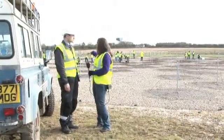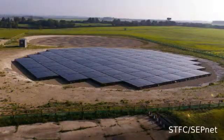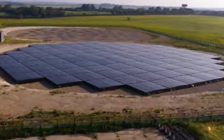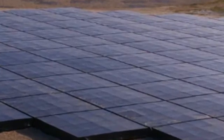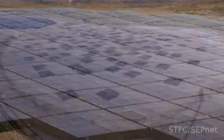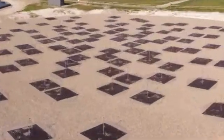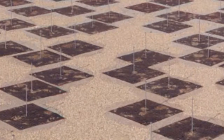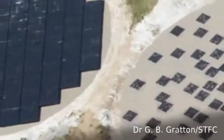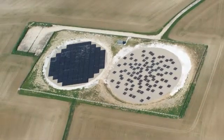For the placement of the telescopes, are they particularly specific in their placement? They are actually. Of the two different arrays of antennas that we have, one array has been tightly packed into a grid to get the antennas as close together as possible. The other field of antennas looks like they've been scattered around almost randomly, but they're not actually random. We've carefully chosen those positions so that no two antennas are in the same orientation and at the same distances away from each other. By doing that, you get the best possible performance of the antennas in terms of their radio sensitivity on the sky.